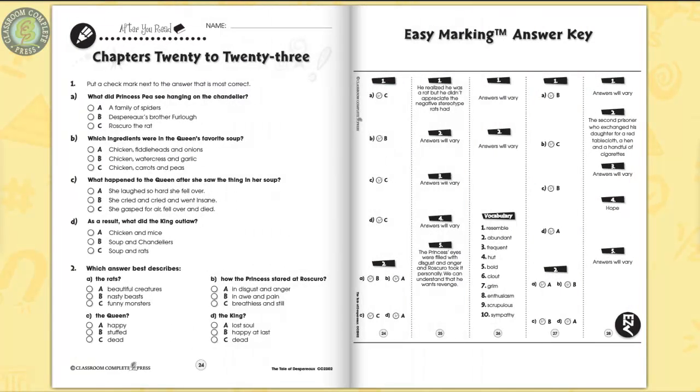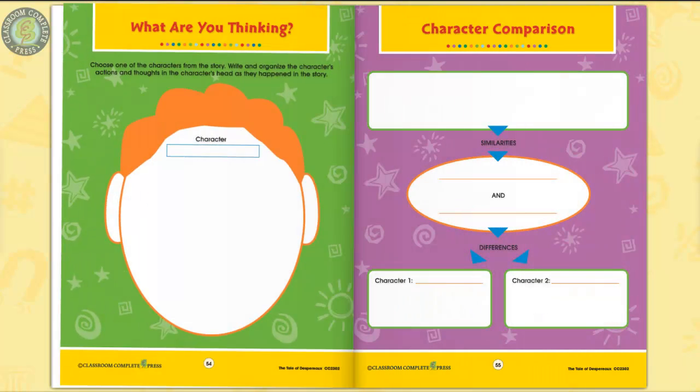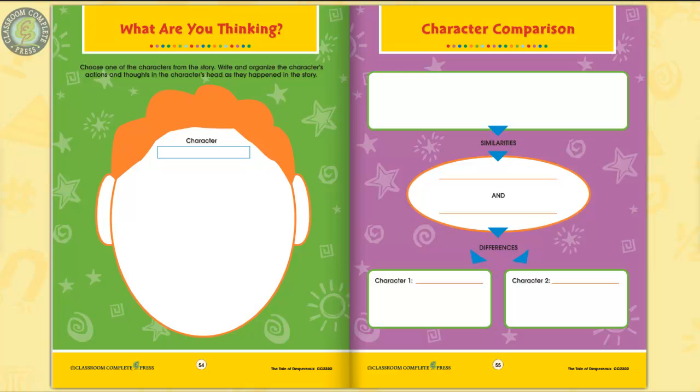The easy marking answer key works by lining up perfectly with the matching question pages. Three color posters, which are graphic organizers, completes the resource. Organize a character's actions and thoughts as they happened in the story on a graphic organizer.